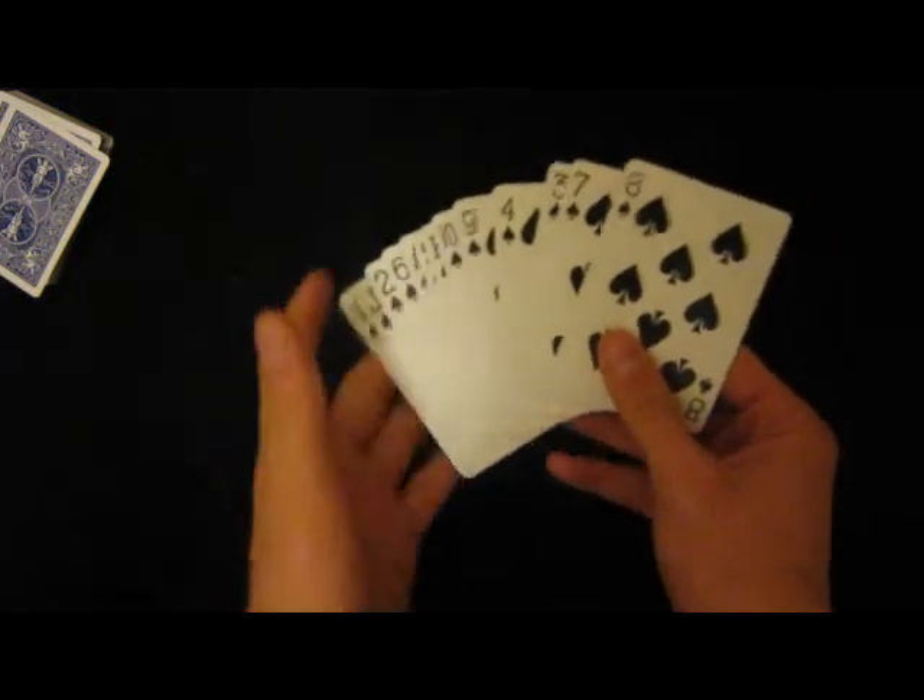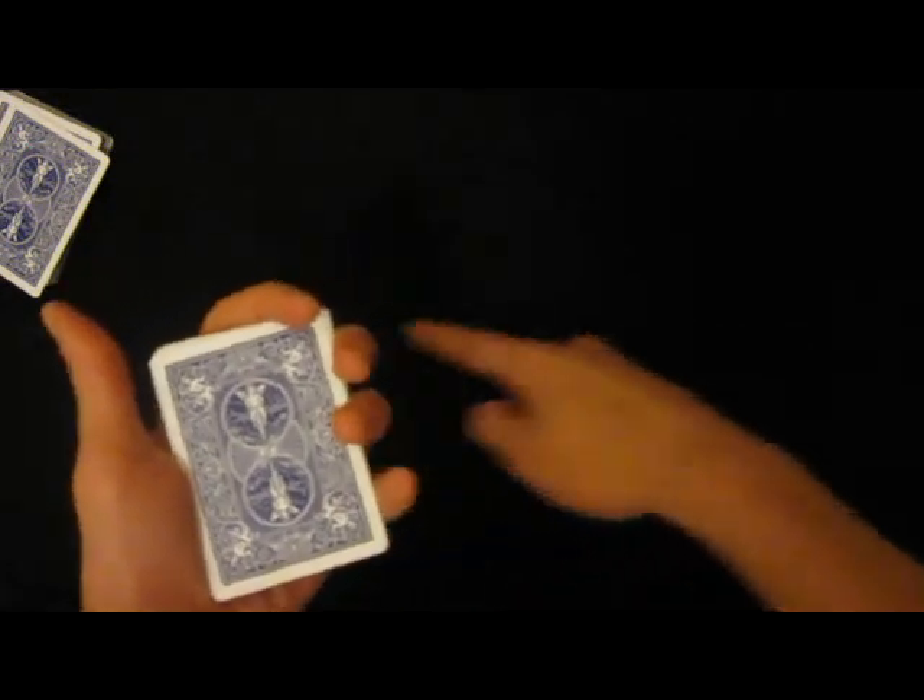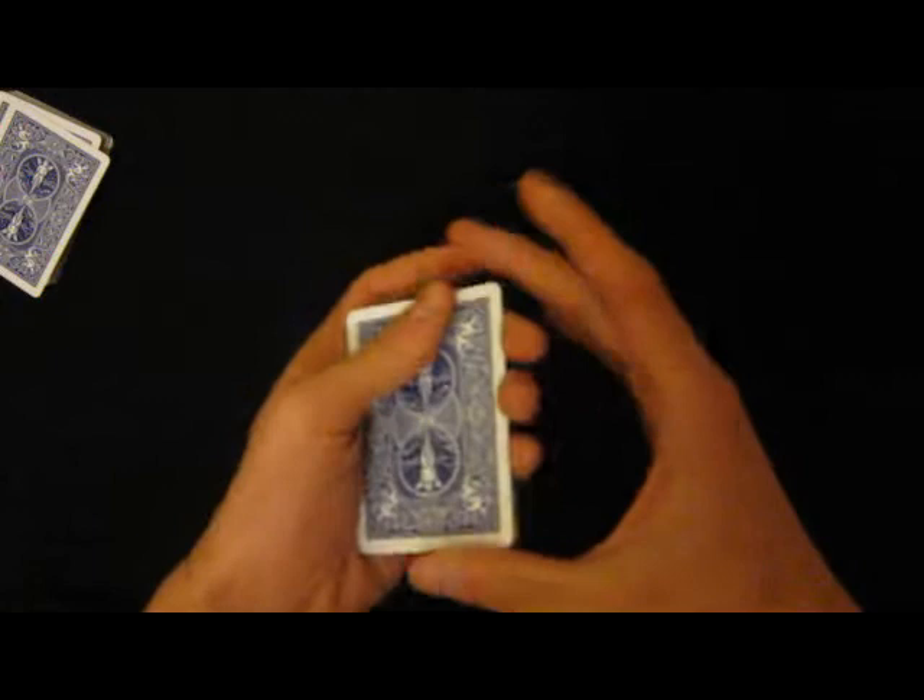To make this trick even harder, I'm gonna turn the cards over and try to put them back in the same order. Okay, let's go.